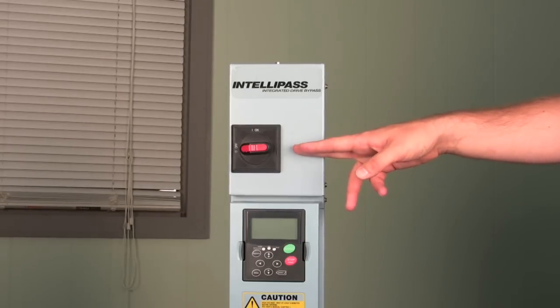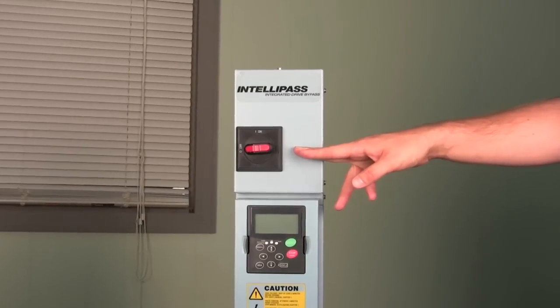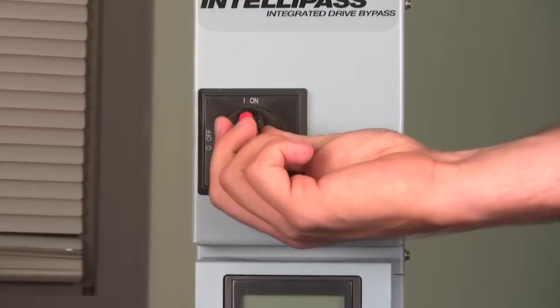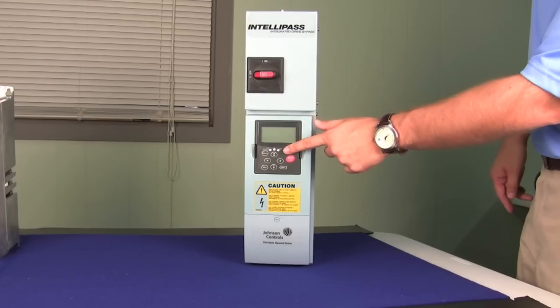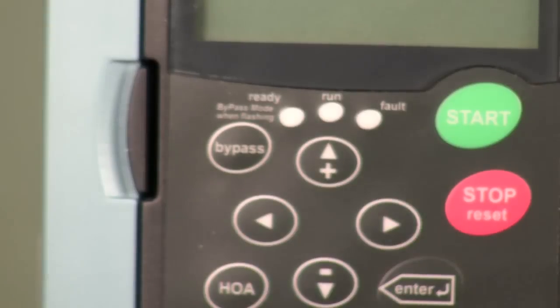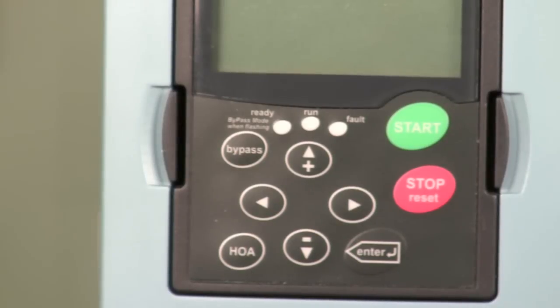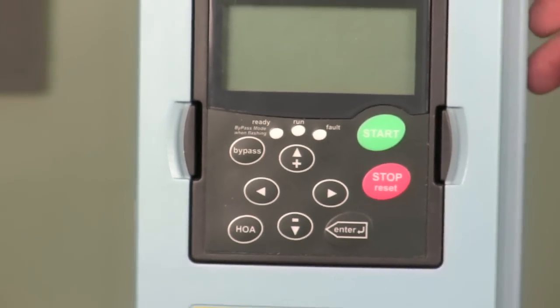Every Intellipass drive that Johnson Controls sells includes an integral disconnect switch from the incoming line side power to safely turn on and off the incoming power to the drive. And in order to put the variable speed drive into bypass, you simply push the button on the front of the keypad and put it into bypass mode. Or, if you have this connected to a facility management system, you can invoke the bypass function through the FMS.